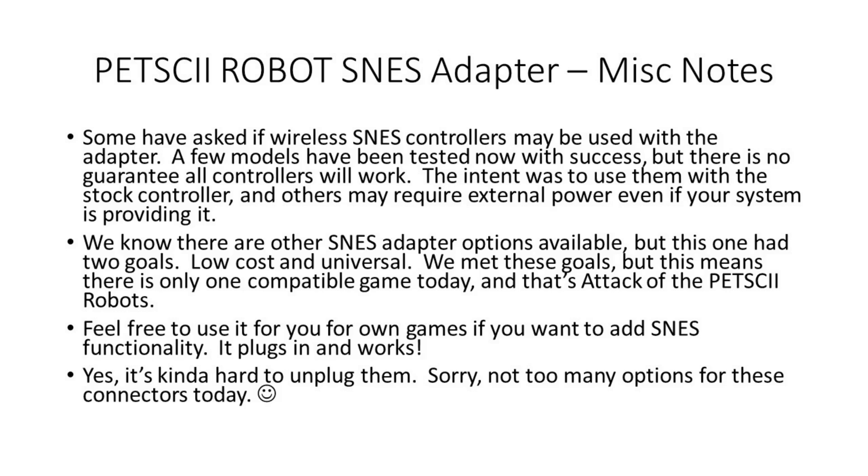We know that there were other SNES adapter options available, but this one really had two goals, which was to be low cost and universal. We did meet these goals, but that means that at this point there's really only one compatible game with this adapter, and that's Attack of the Petski Robots. And while it only works with Attack of the Petski Robots right now, over time we feel that others might use this for their games as well and give it a little bit more life.